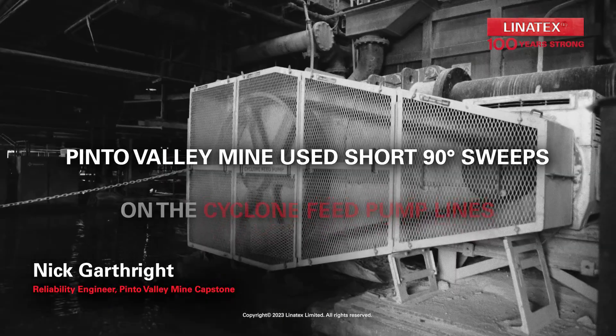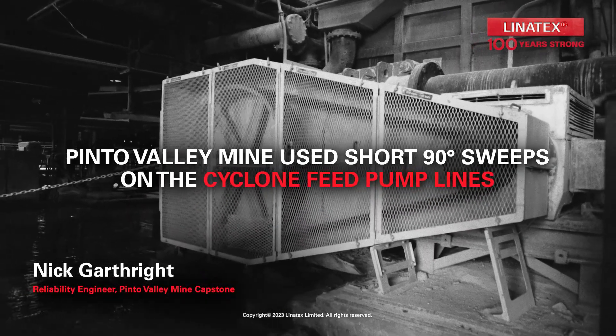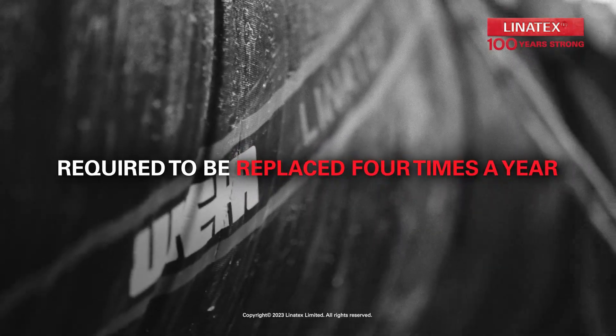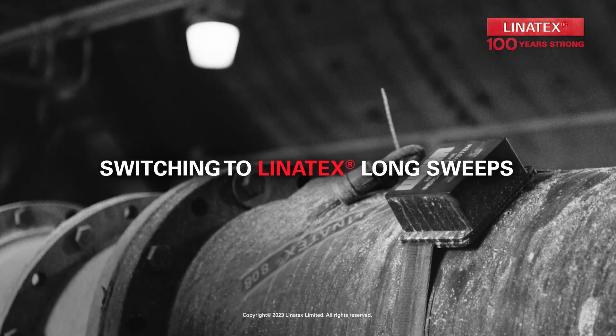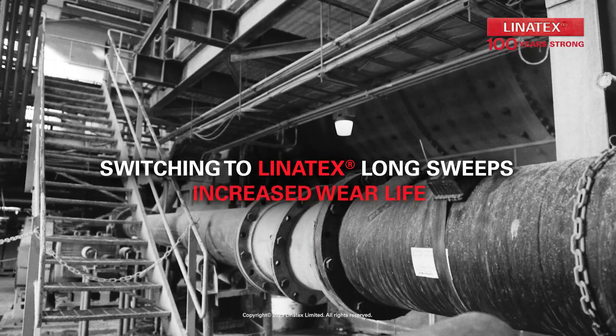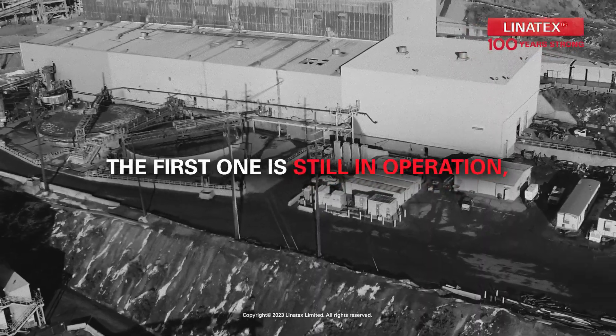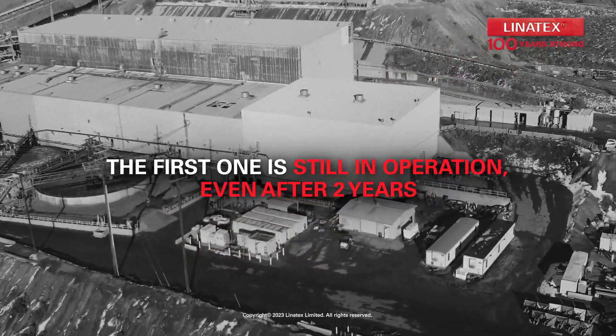Previously on our site we were using short 90-degree sweeps on our Cyclone feed pump lines that were required to be replaced four times a year. After switching to the Linotex long sweeps, we were actually able to increase the duration of their life, and the first one we installed is actually still in operation even after two years.